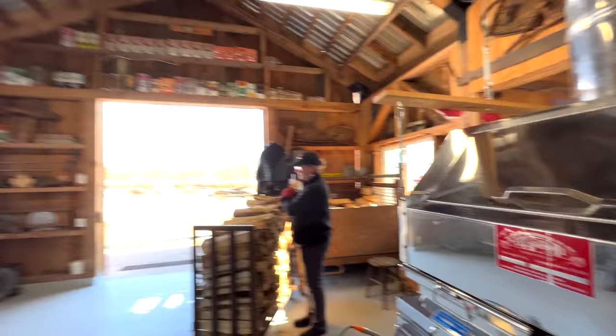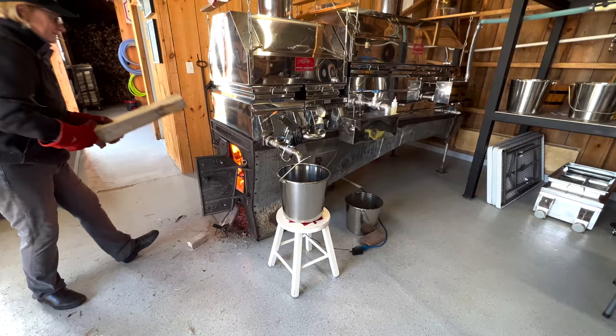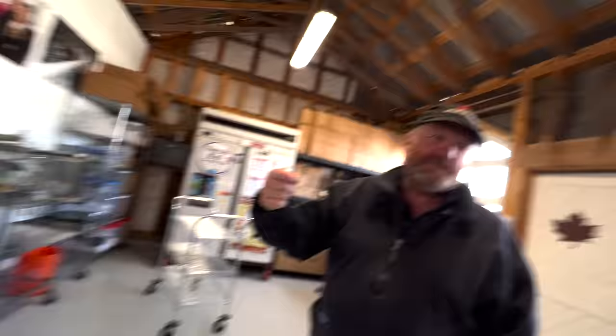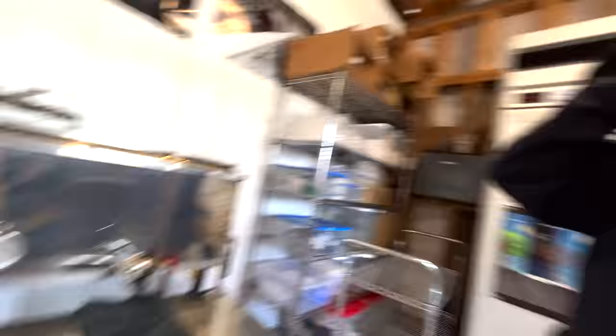We calibrate it, then we set the draw-off 7 degrees above that. So this is pretty much maple syrup — the only process left is the refining process. This comes off at 66%. We'll take it up to 67% on a propane stove, and then we'll filter it. We can go into our bottling room. We'll bring it into this pan, which is on propane, so we can get the brix right. We use a refractometer to test our brix rather than temperature. Then it goes through our filter press and into our bottler.